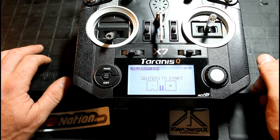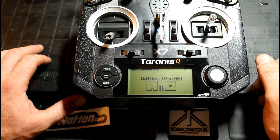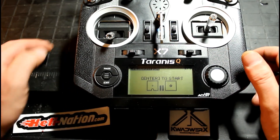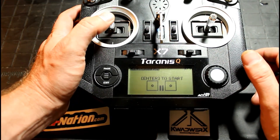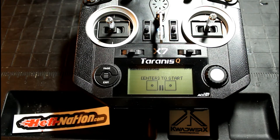Now you just need to go into your flight controller programming and make sure all of your endpoints are set correctly, so that you're getting full stick deflection. And that's about all there is to it. Thanks for watching, guys. Leave comments below if you have any questions.